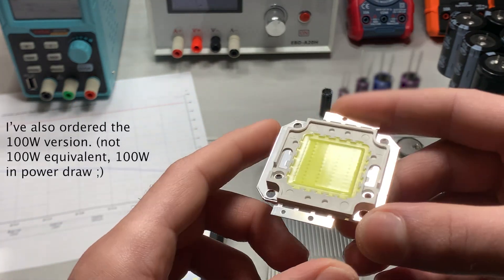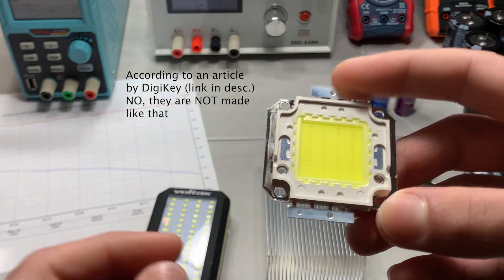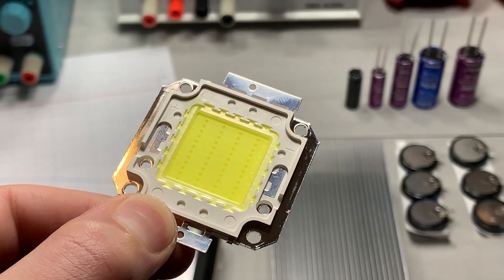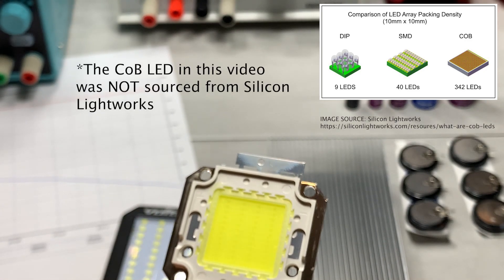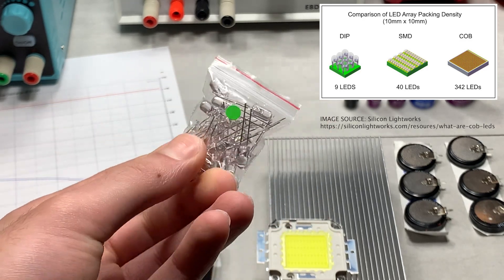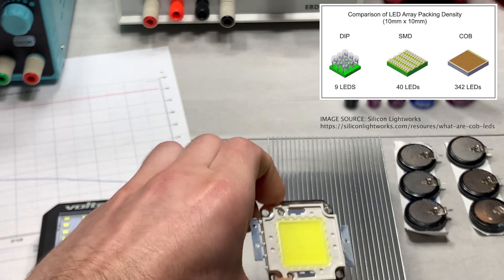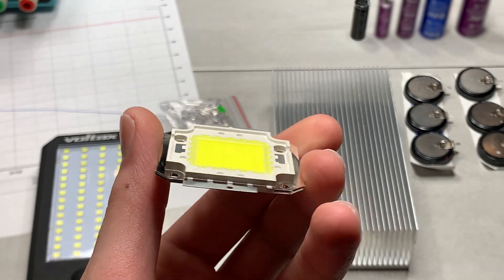This COB LED is essentially a giant surface mount LED. I'm still trying to figure out whether the LED is actually etched out of the silicon like transistors on a smaller scale, or whether they're mounting the LEDs using tiny wires. According to the website, a 10 by 10 millimeter array: normal dual inline package LEDs could only fit nine, surface mount could do about 40, but COB can fit about 342 LEDs in the same area.